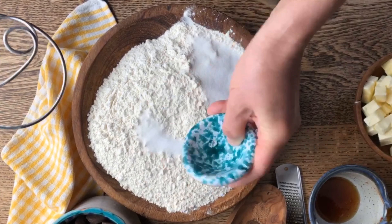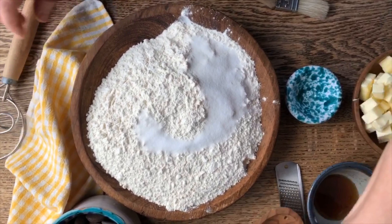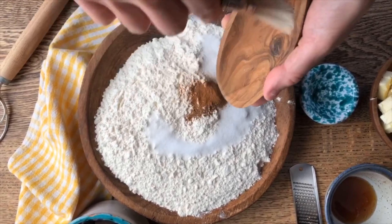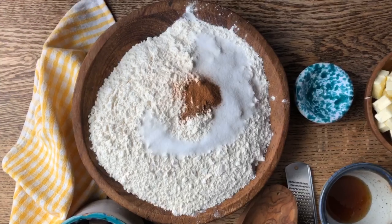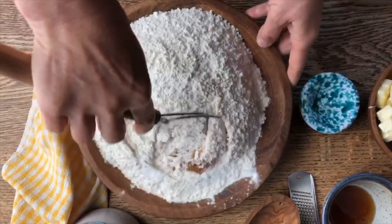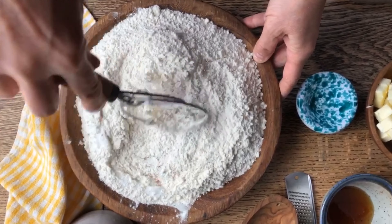We're going to begin by putting the salt in there and also the spices, and we're going to mix this all up with the dough hook.